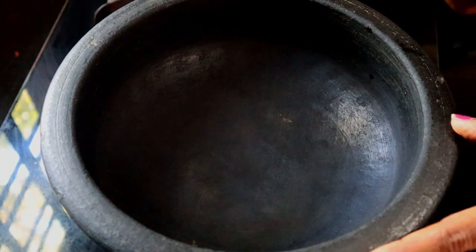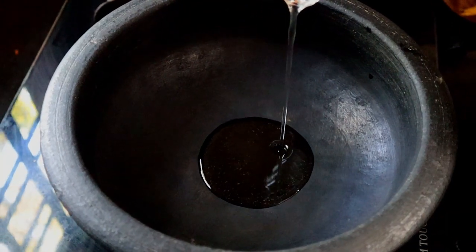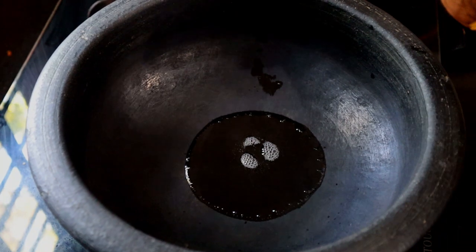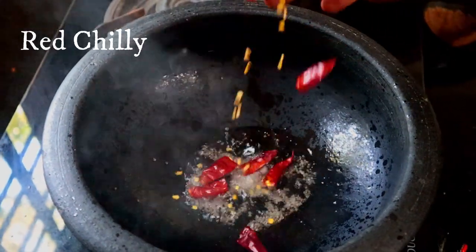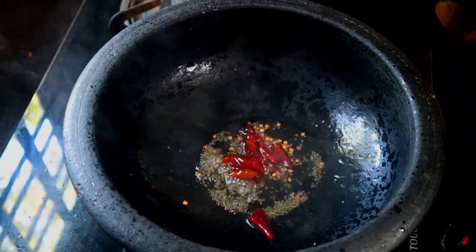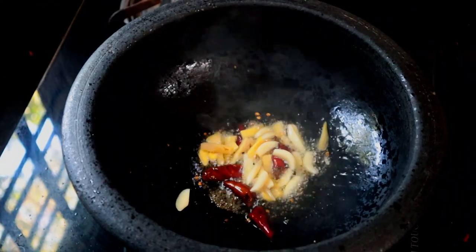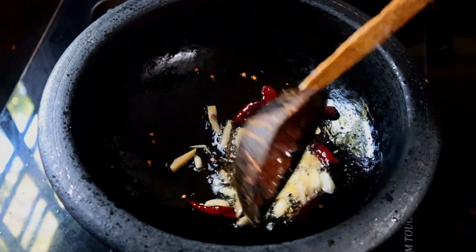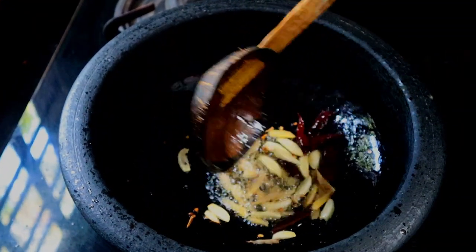Add 1 teaspoon of salt, then add 2 teaspoons of salt, then add 3 teaspoons of salt. We will make it a half-salted mixture.